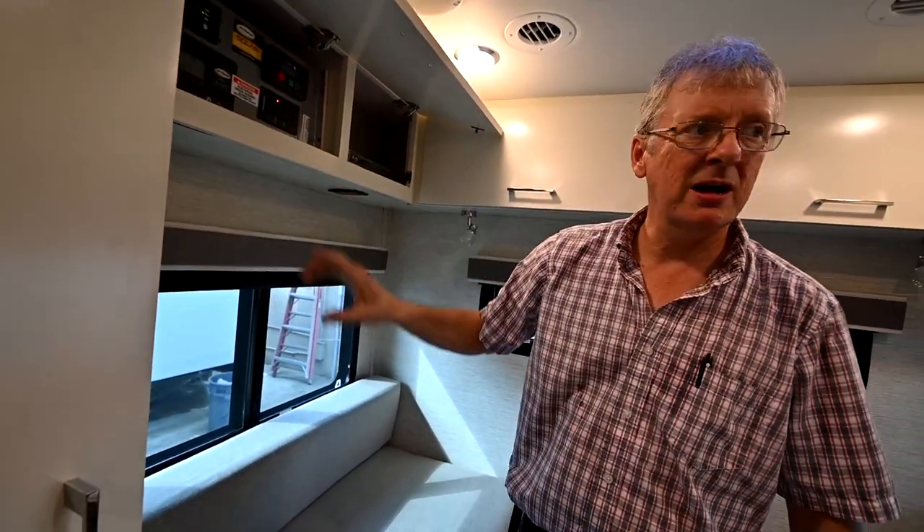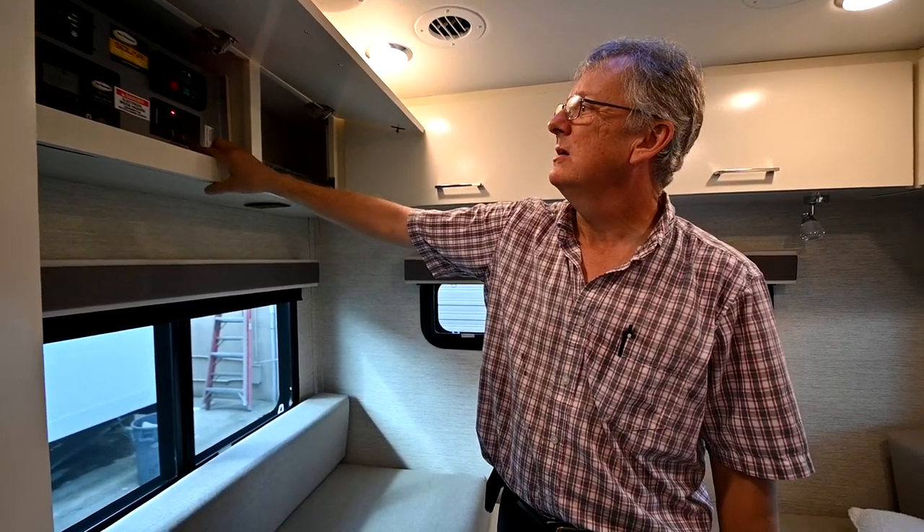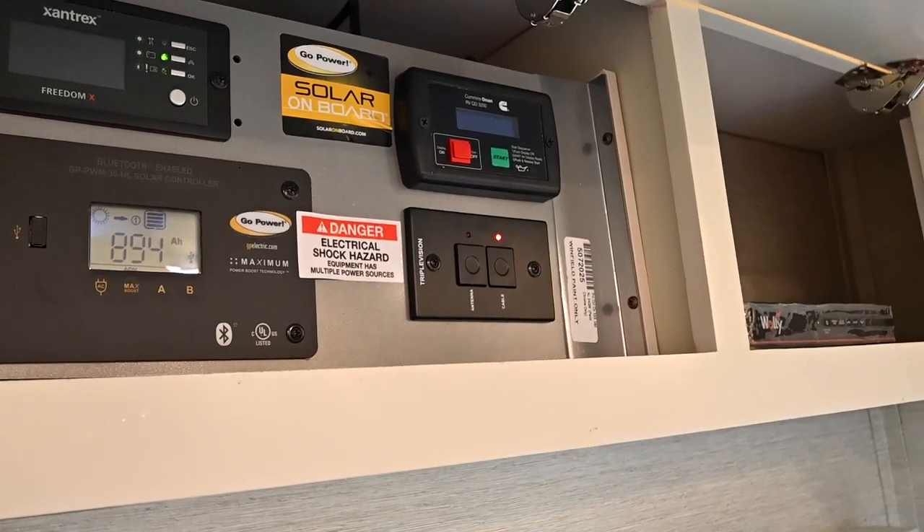I want to make sure that when watching local TV, I had this on antenna. When I'm watching cable TV outside and I've got that cable plugged in, I can just switch it — just like that.